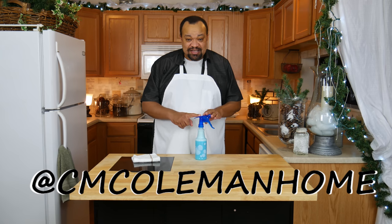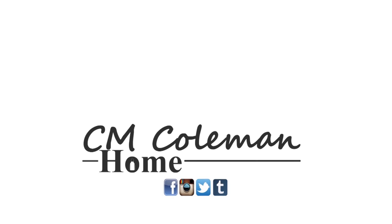If you make this, let me know! You can get a hold of me on most social media at cmcolemanhome. If you like this video, give it a thumbs up, share it, don't forget to subscribe, and check out the other videos on this channel. I love making these videos for you and I hope I get to see you again next time.